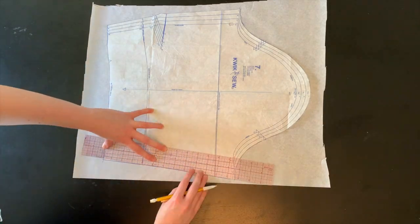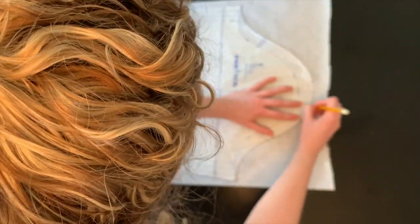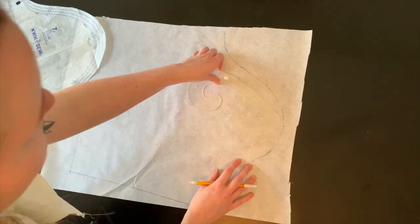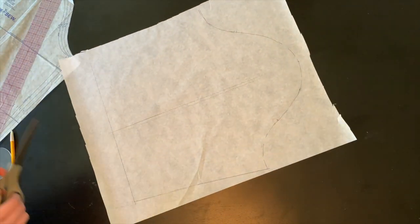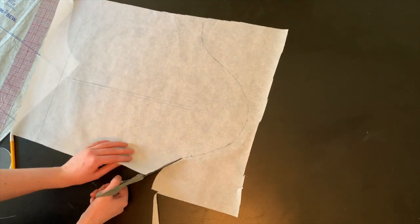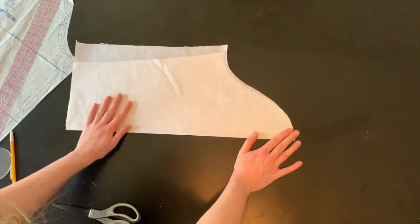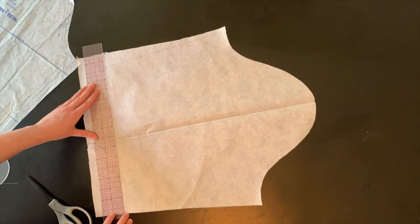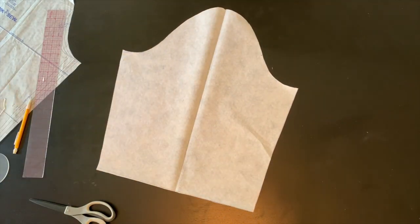I also wanted to make modifications to the sleeve pattern. I did not want to have the dart at the elbow since I would be using a border print. I started by tracing my sleeve pattern onto tracing paper, then marked the center line and cut out the pattern. Using the center line, I folded the pattern in half and traced the side seam without the dart onto the opposite side. Keeping the original width of the sleeve pattern, I drew the side seam at the same angle and squared off the hemline. Make sure to transfer all the markings.